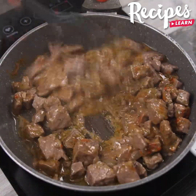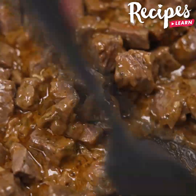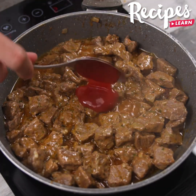When you make stroganoff like this, you will want to make it again and again, and your whole family will ask for the recipe because it really is wonderfully delicious! Cover the pan until the water evaporates, and look how it's turning out!